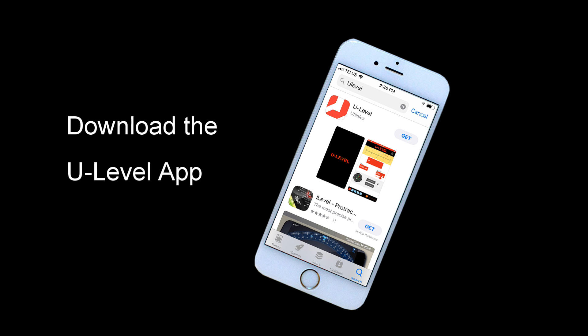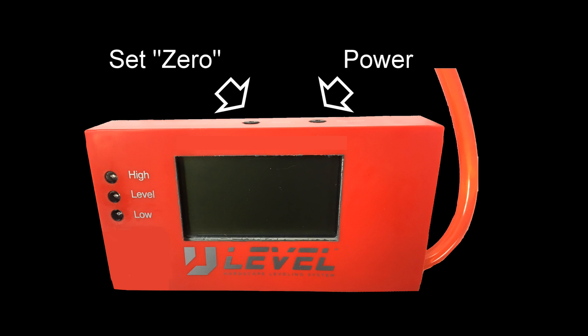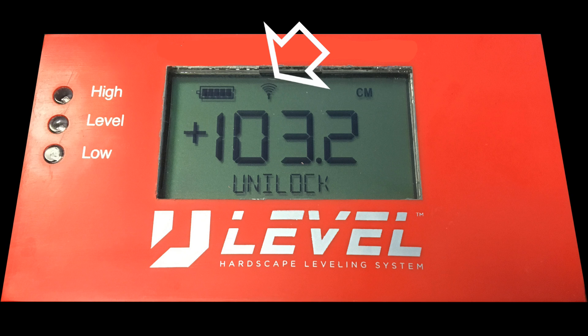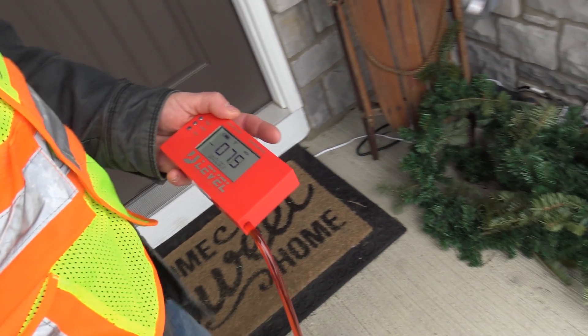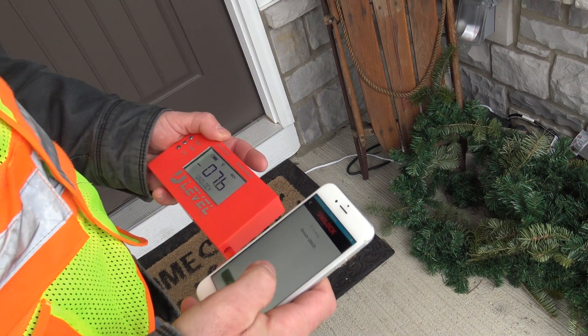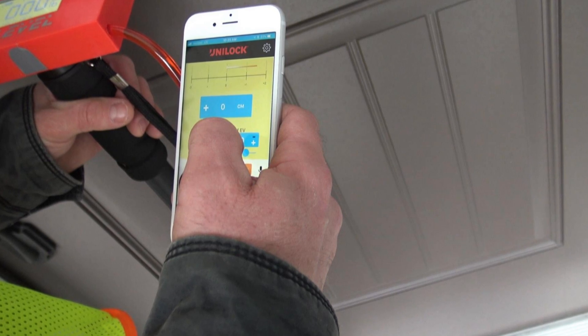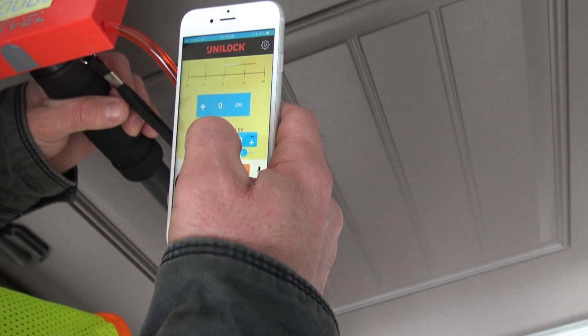First, go to the App Store and download the U-Level app onto your smartphone. To connect wirelessly to your smartphone, simply hold the set zero button down and tap the power button once. You'll see the familiar Bluetooth connectivity icon on the top of the display. Now start the app and it will connect to the U-Level. When the app opens, you'll see the device connection word — Unilock. Click on it and the main screen will open, showing the same readings as on the U-Level display.